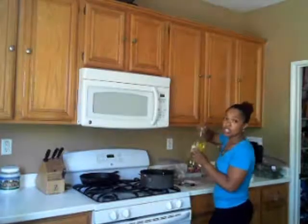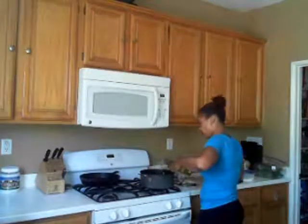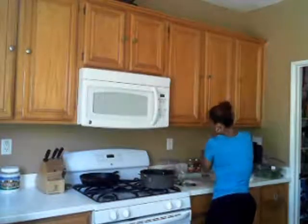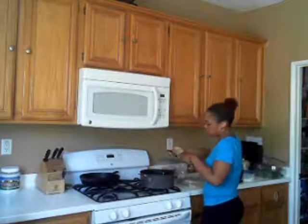I'm going to let that rest a bit and then start my meat. I'm going to add a little oil and my garlic using my garlic press.